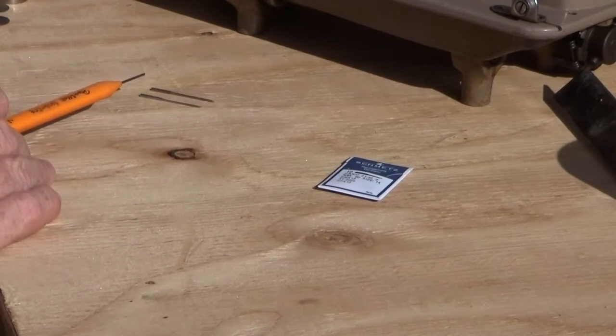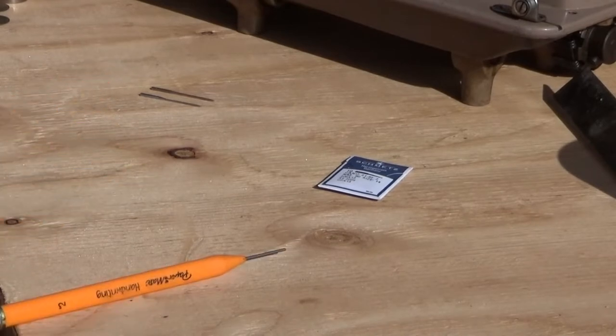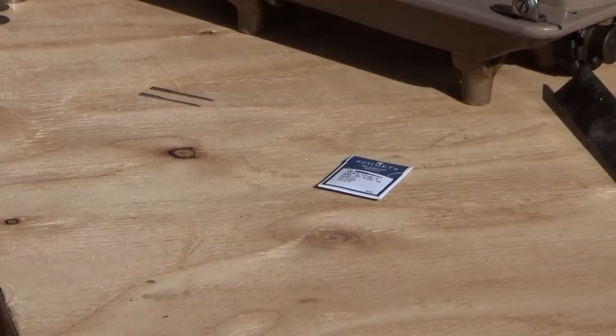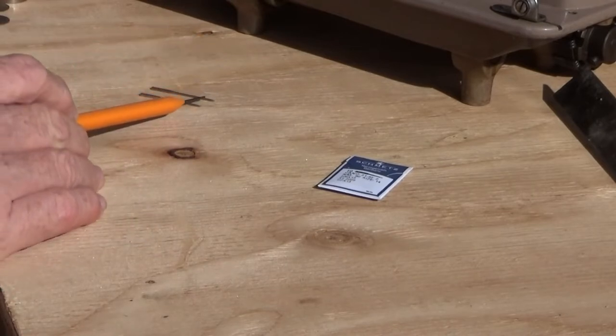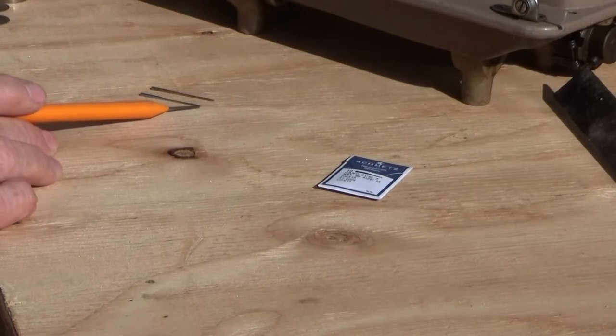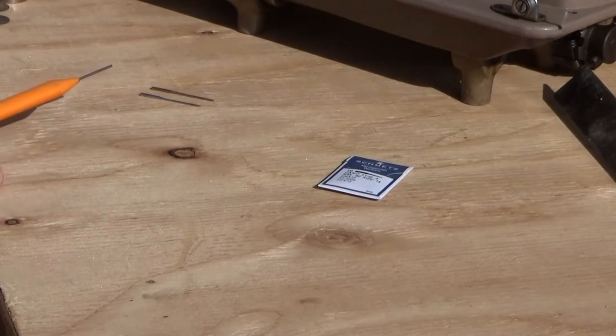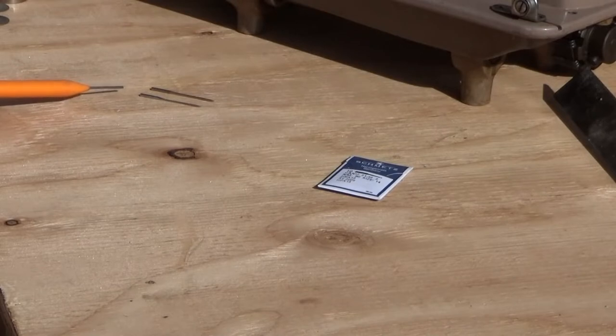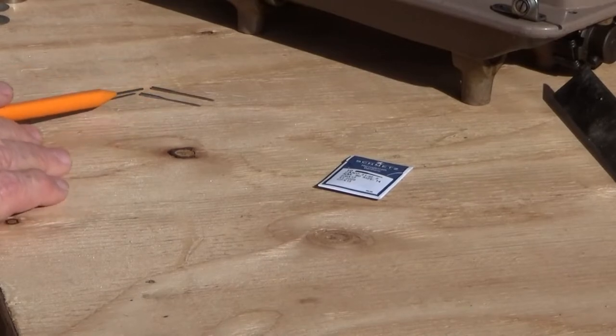Now, for most sewing machine needles that is the critical dimension for specification purposes. Different brands, different sizes, different styles will have different lengths from the eye to the point. But on the 206 by 13 there is this short run, and in this application it is critical. You can substitute the 15 by 1 needle for the 206 and the machine's timing does not need to be adjusted. The feed does not need to be adjusted. Everything is proper because all of that is controlled by the length above the needle eye.